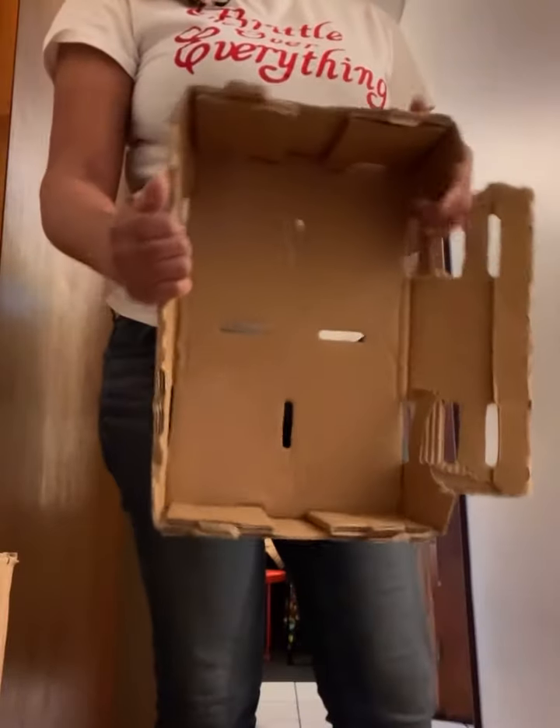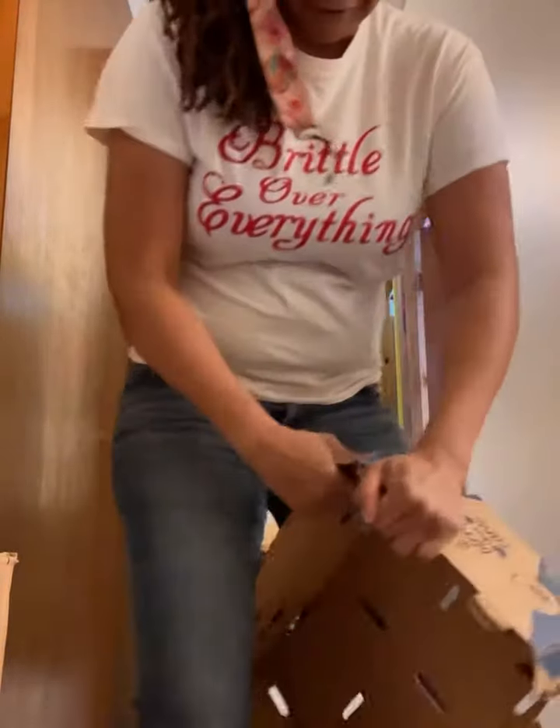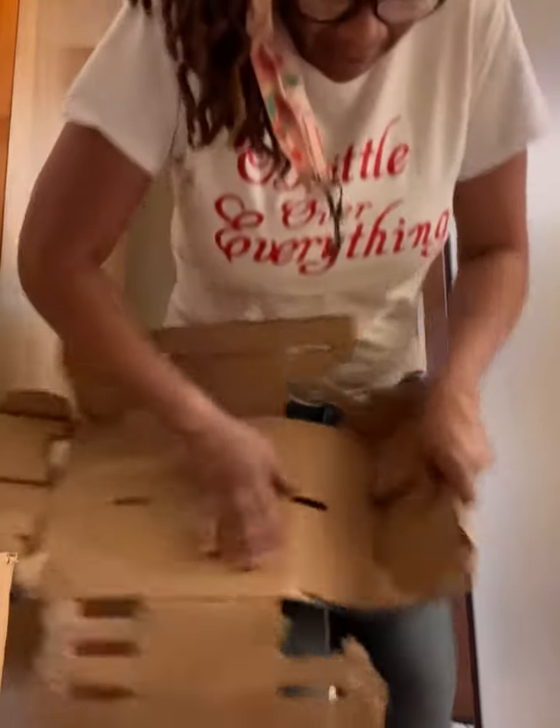If it's a box that's extremely hard to break down, then turn it on its side like so. Now this is flat, and now it can be put in recycling.